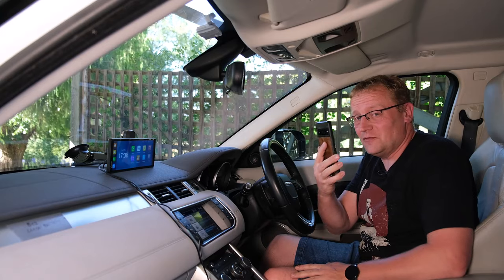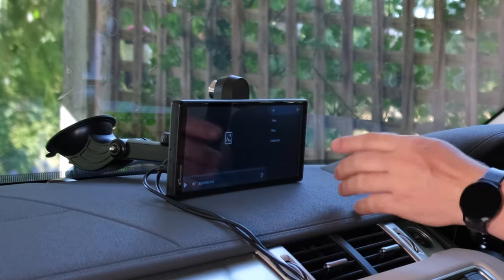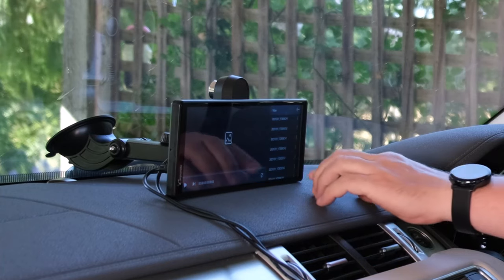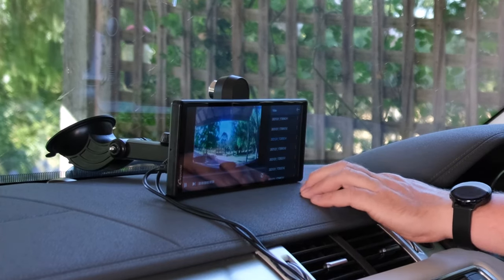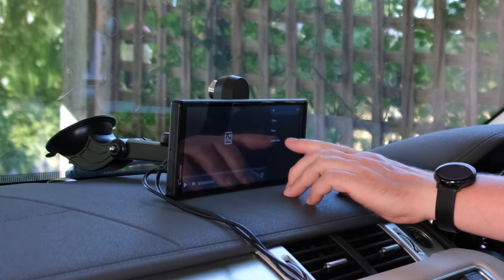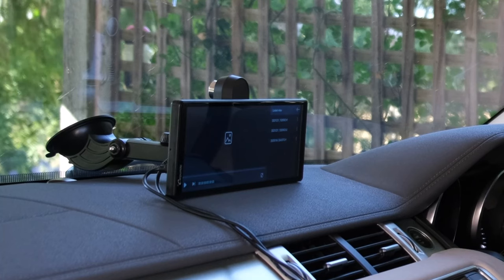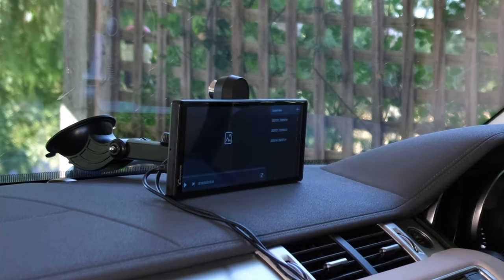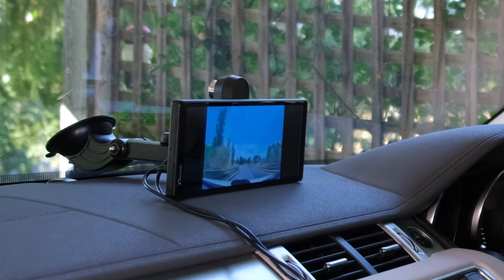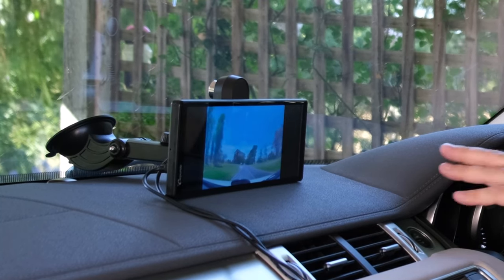Now let's look at the Wi-Fi video app. First, the playback — here you can view all the videos recorded by the front and rear cameras. There are a lot of them — every minute there's a separate video clip, which is a bit excessive. Channel one is the front camera and channel two is the rear camera. When you press the lock button on the camera, it saves that particular recording separately. I'm hoping it saves 30 seconds before and after — I think it does but I'm not 100% sure.